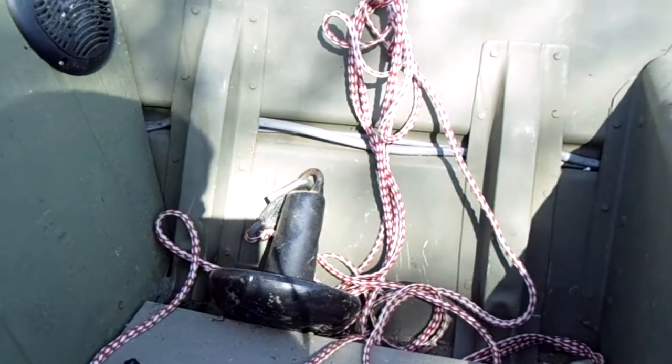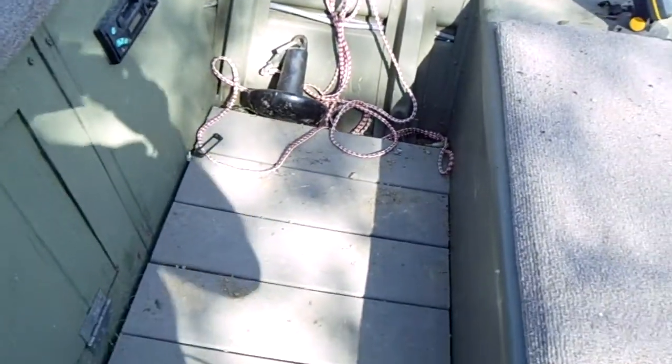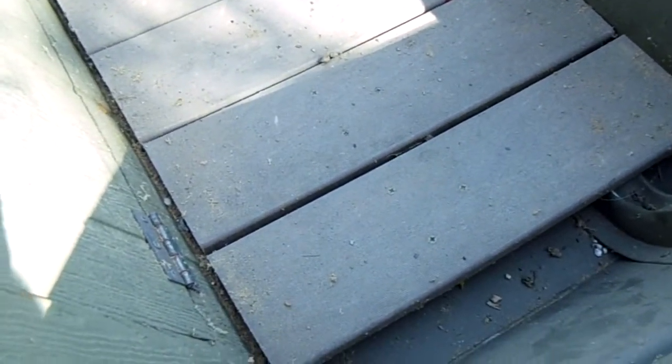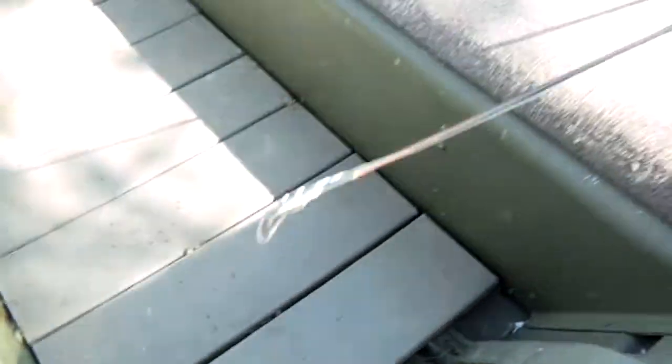We have an anchor up front and another one in the back — with two anchors you can keep the boat really stable. We also installed this Trex wood flooring, the same as the Trex wood you'd use on a deck. It's heavy duty stuff — a mixture of polymers and wood fibers. We like it because it doesn't get as hot as a metal floor, and if water gets in, it stays under the floor so the surface stays perpetually dry. We made it so you can just grab these sections and lift them out to clean underneath.